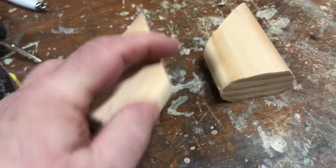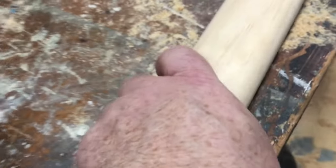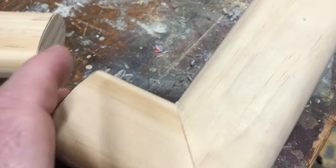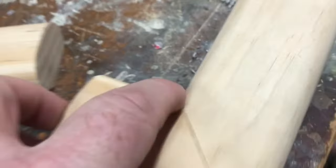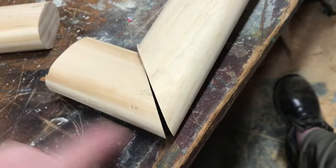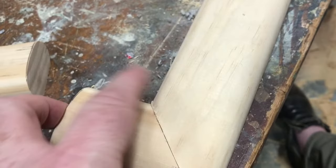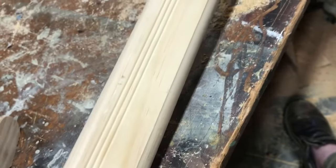We have our two little returns here and this one's going to go on this side. What determines the length of these is you need an inch and a half between the wall and the handrail — the code requires you to have at least an inch and a half between the wall and the handrail. So that's what determines this little part of the return: an inch and a half. We basically just made these three and seven-eighths. We could have made them four, but that would have made this little space a little bigger.